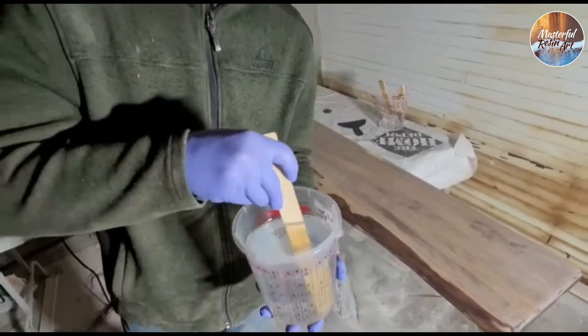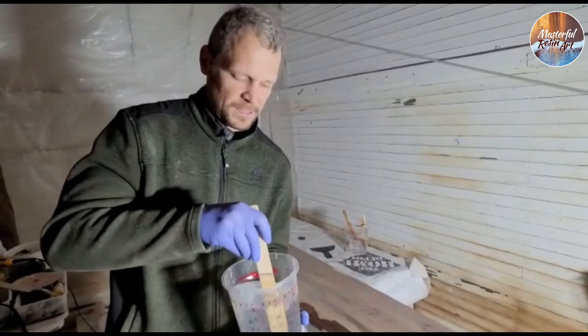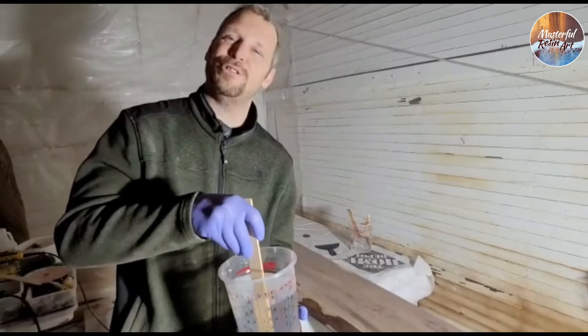You'll see there's a lot of bubbles in this right now, so we're going to go ahead and set this aside and let some of those bubbles rise to the surface and get them popped before we put them on our countertop and start the actual pouring process. We'll check back in with you in just a minute.